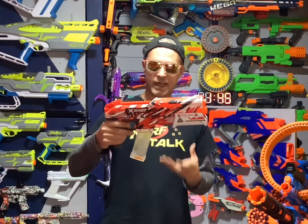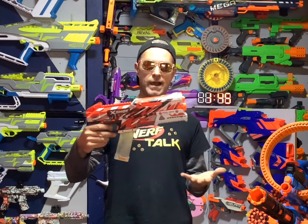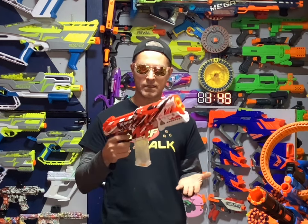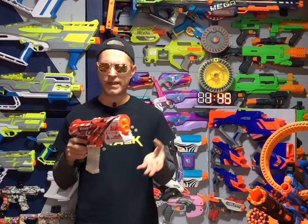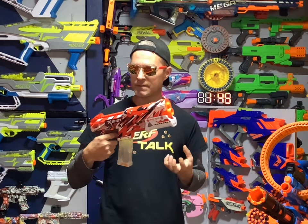So there we go everybody, the X-Shot Hypergel Clutch Blaster. One thing for sure, I can't get over how accurate this thing is — it is really accurate. And not only that, it's firing its gel balls anywhere between 160 and 170 FPS. That's pretty good for a gel ball blaster. I gotta say, I really like this blaster.